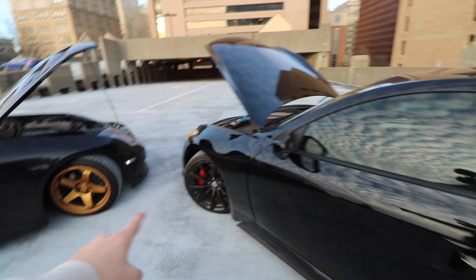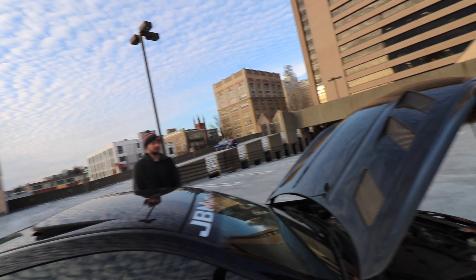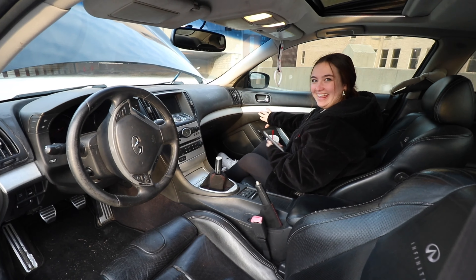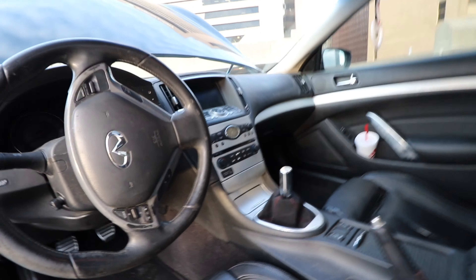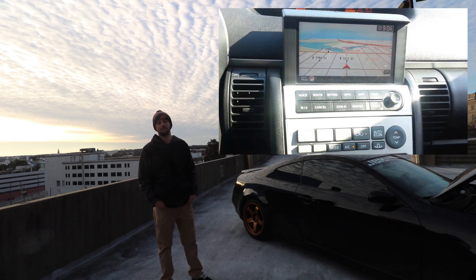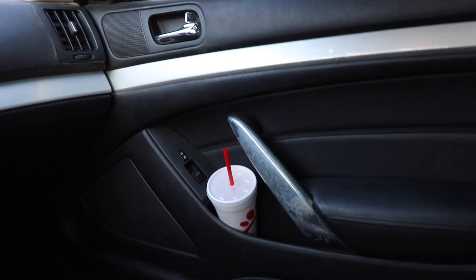These wheels are stock on the G37s. I thought the G35 coupes came with stock 18-inch wheels, but actually they come with stock 19s — it's the Zs that come with 18s. Coming over to the inside of the G37, the steering wheel is obviously a little bit different and the center console is obviously a little different. The G37 has silver trim that comes all the way around — I'm just showing you the small differences in the car.